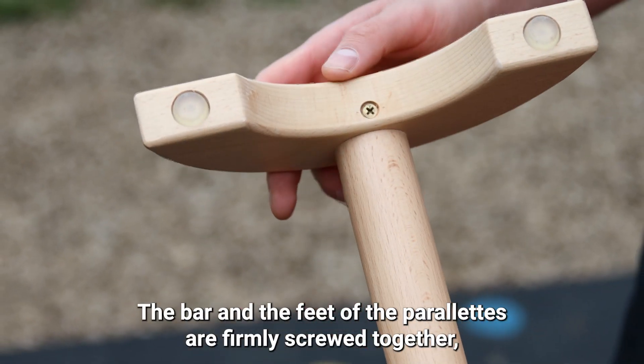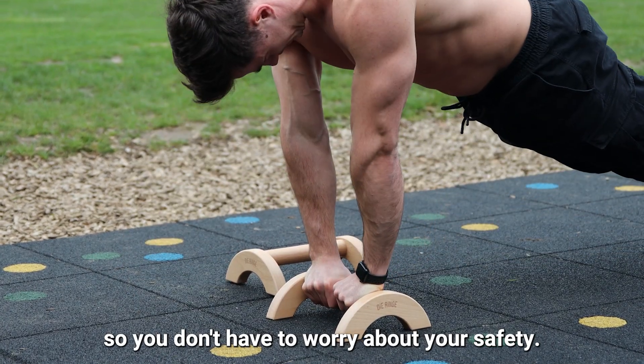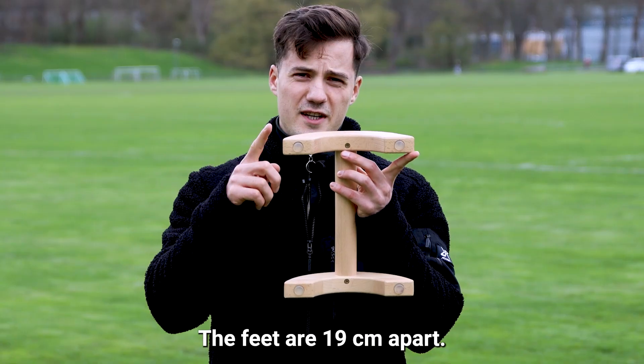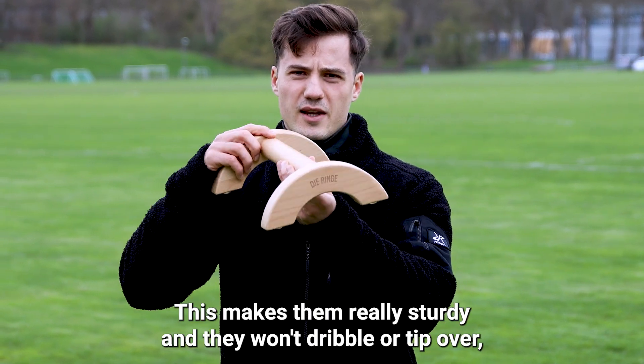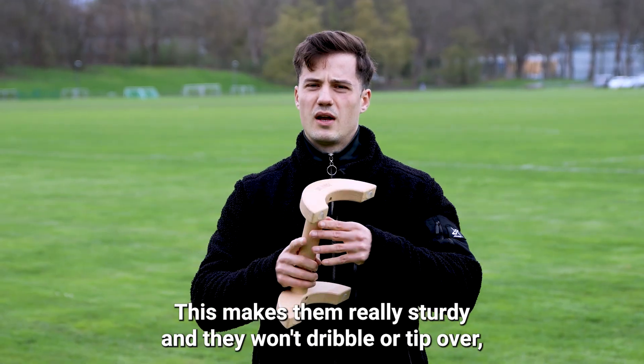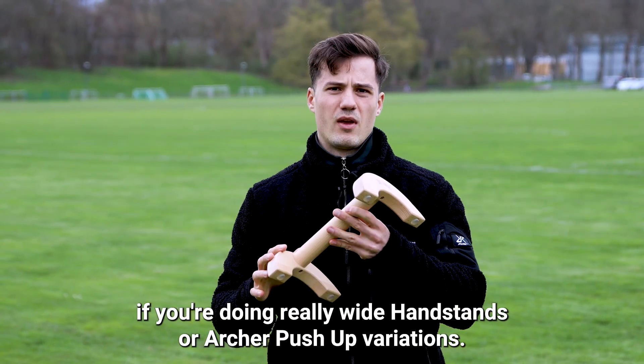The bar and the feet of the parallets are firmly screwed together so you don't have to worry about your safety. The feet are 19 centimeters apart, which makes them really sturdy and they won't dribble or tip over if you're doing really wide handstands or archer push-up variations.